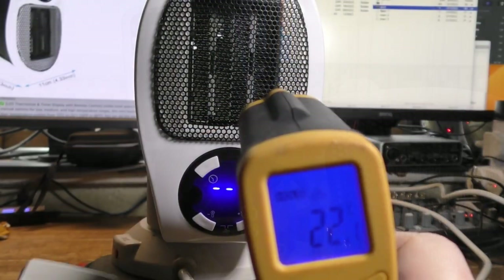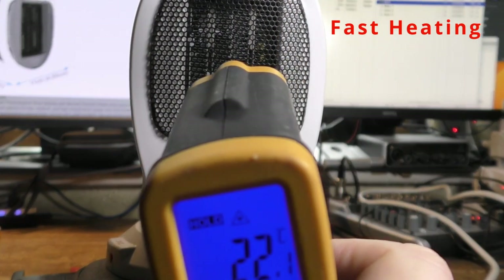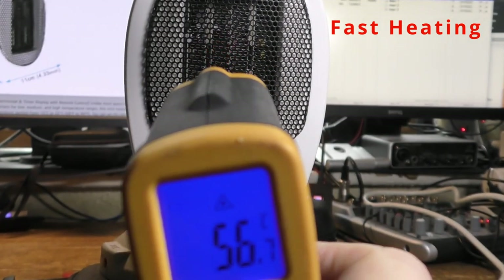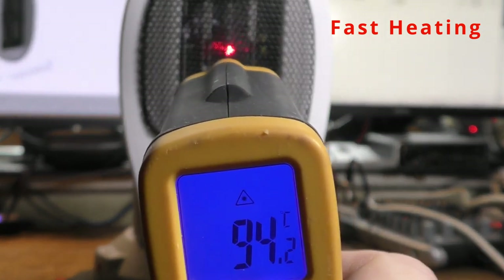Now let's see how quickly it heats up. I'm pointing the thermometer at the PTC heat panel, and you'll see how fast the heat output level goes up.